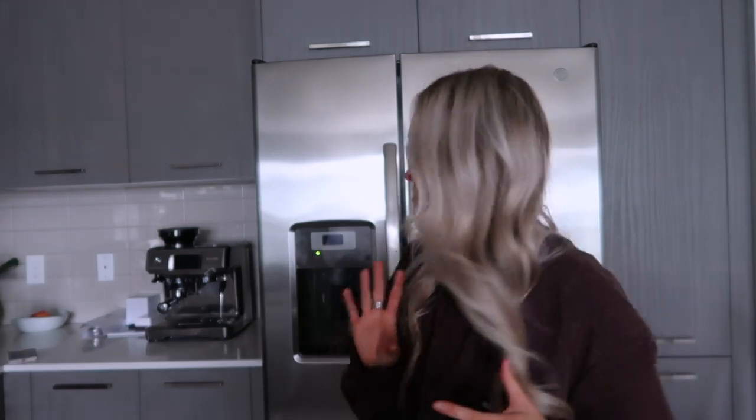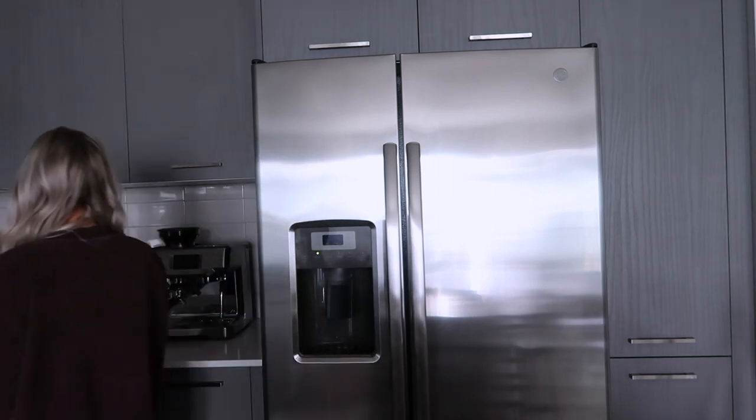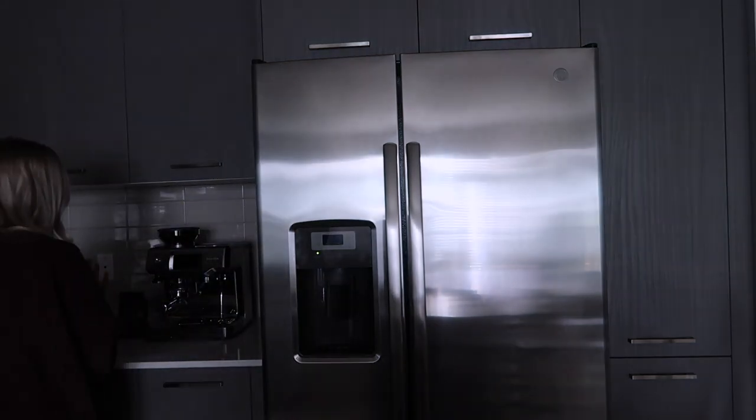I am keeping my frother — I didn't sell the machine with the frother because I do enjoy how easy it is to froth and cold froth. I just really wanted to keep my Nespresso frother, so I kept it and didn't sell it with the machine.